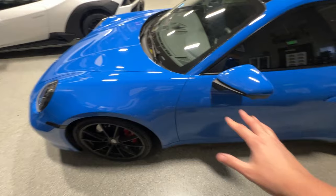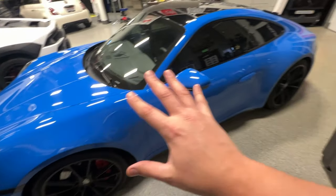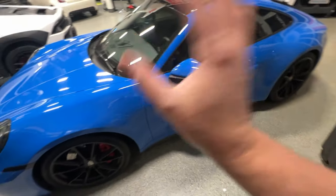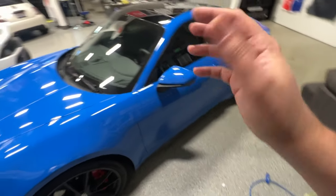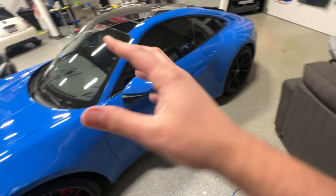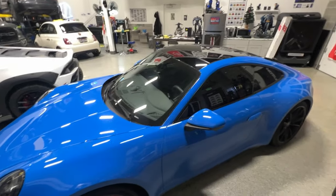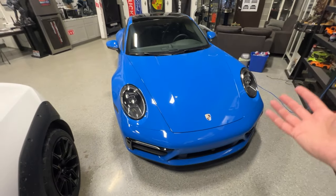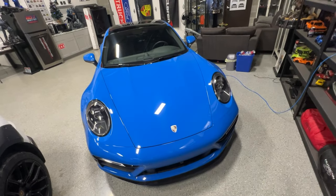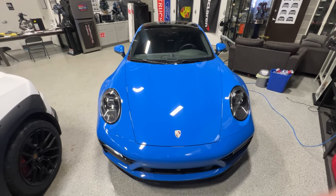If you didn't hook things back up right, that airbag light either won't turn off or it's going to come back on. So you got to be careful with that. If you want, you can skip the next part of the video — this is just going to be me talking about some of the options of the car. I bought it used; there's some pros and some cons to that. For those of you staying, this is a new addition to the stockpile.